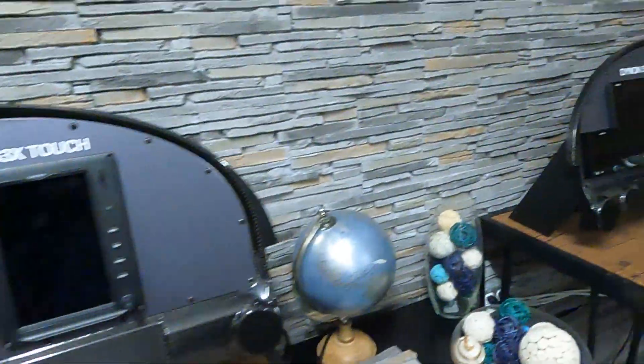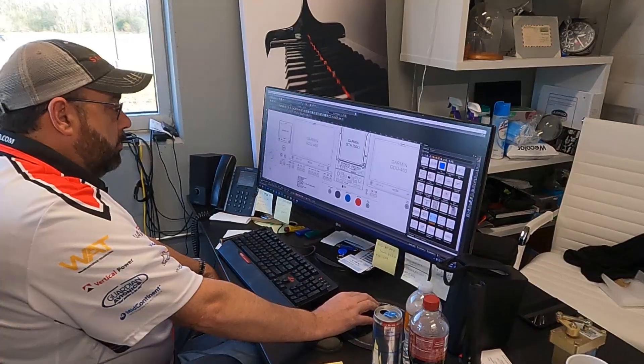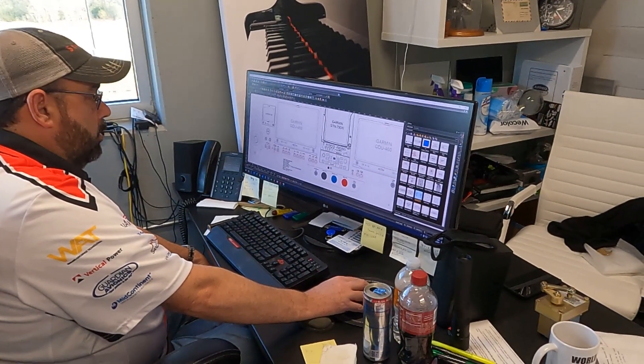Here you see the Garmin and Dynon mock-ups. There's just no substitute for touching the equipment that's so vital for safe operation, and this stuff blows away anything you'll find in a commercial airline. After a quick tour, it's time to get to work.